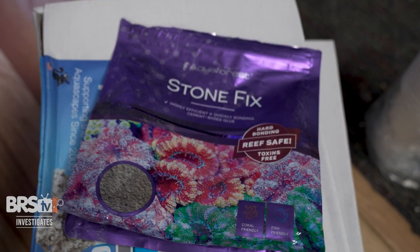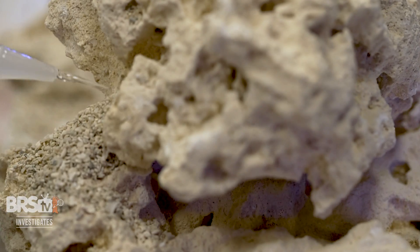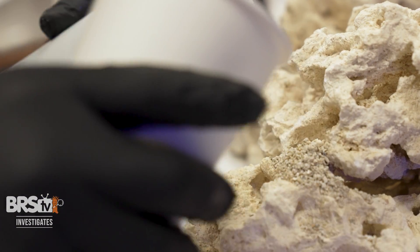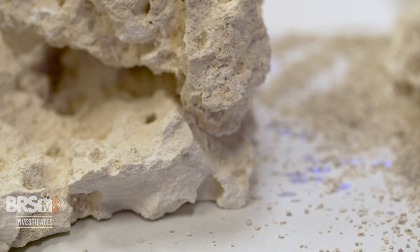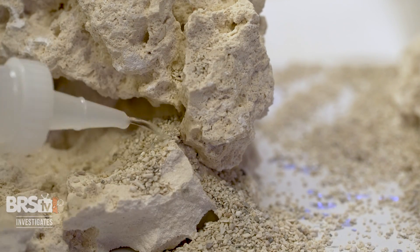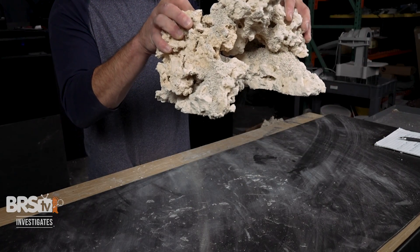As for the Aquaphor Stone Fix, the consistency was pretty easy to achieve, but you need to work fast and in small batches so it doesn't cure in your container before you even get to use it. Next up is the popular watery superglue and sand combo, which surprisingly cured very quickly. But if you're going to use this approach, make sure you're in a well-ventilated area because those fumes can get really overbearing. I found it super messy — the watery glue ran onto my cardboard work surface, and it was difficult to get the sand in just the right spot and then quickly douse it with glue. However, the final product was the best looking of all the options, since the sand blends the joints together better than the rest.